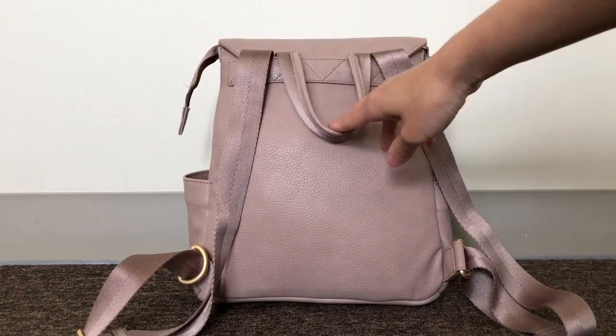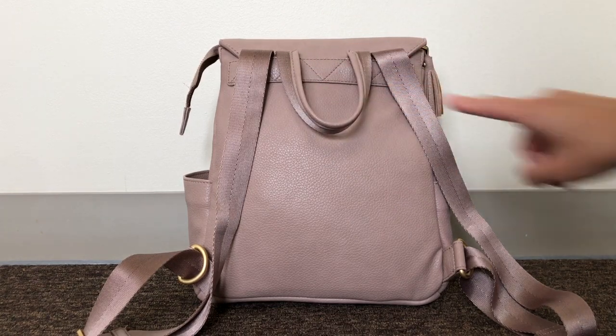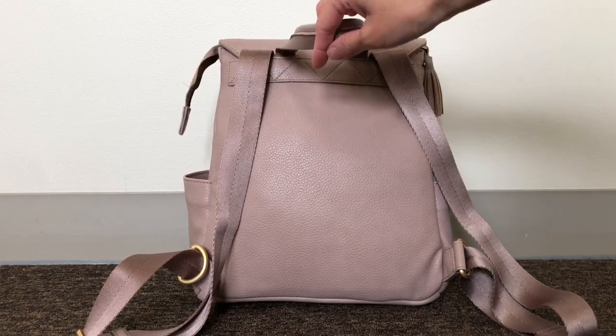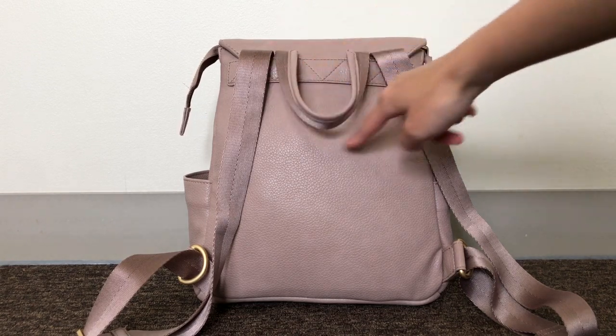On the back you have a really nice grab handle. This tends to lay down flat, and I do feel it on my back — it's just a little bit annoying. I find myself reaching behind and pulling the grab handle up so I don't feel it on my back. That might just be me, but be aware that this does lay down flat and you can feel it on your back.